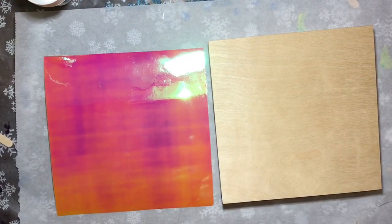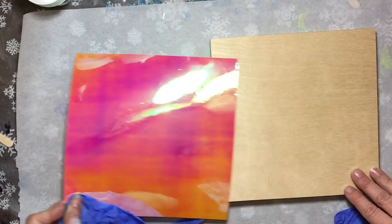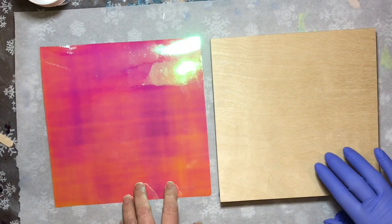Hey y'all, this is Kim with Creative Excavades, and today I'm working on this 8x8 birch wood panel. I have some Cricut holographic vinyl that I'm going to cover it with.